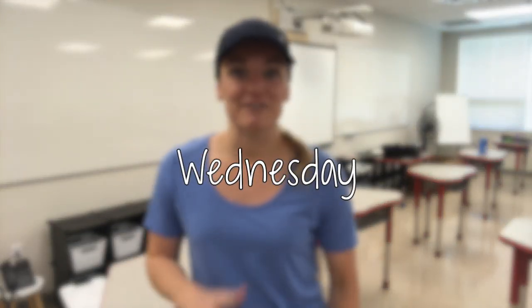Hey guys, welcome back to my channel. We are on day three of classroom setup, so if you haven't already watched my days one and two, make sure to go check that out first so you get an update on my progress so far. It's been really busy — I moved my whole classroom, did a lot of organization, and even some arranging of furniture.